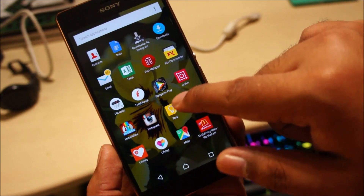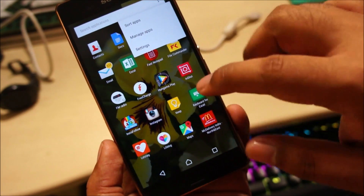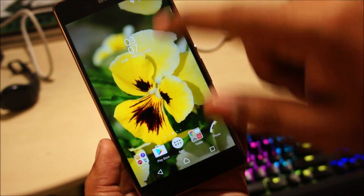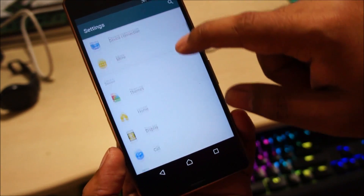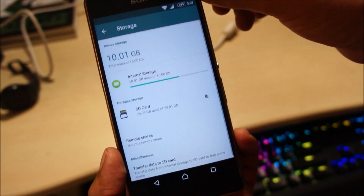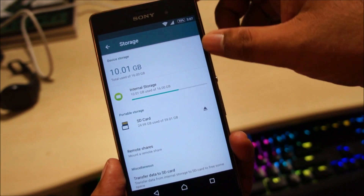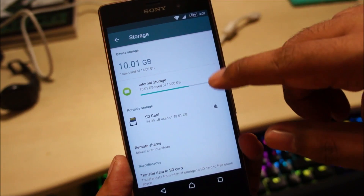Sony has included a Hungama Play app which I'm going to delete — or at least check if it can be deleted. But let's check the memory usage. Let's go to Storage. Around 10GB is used at the moment — that's normal because I've got so many applications, pictures, and a little bit of music on the internal storage.